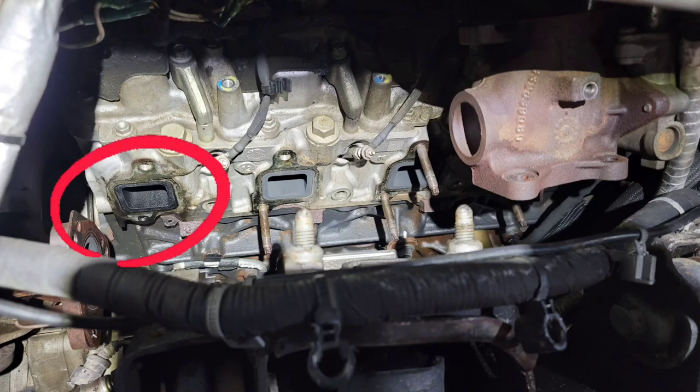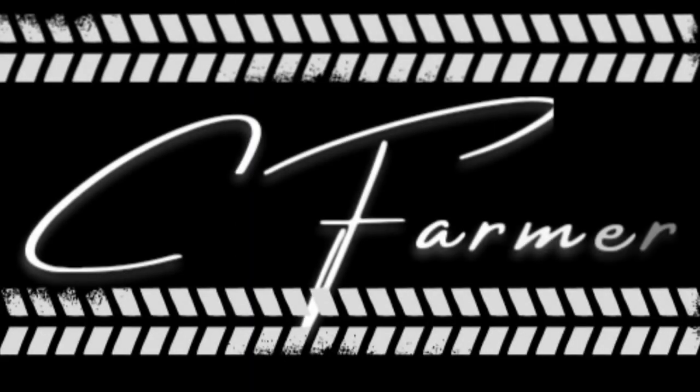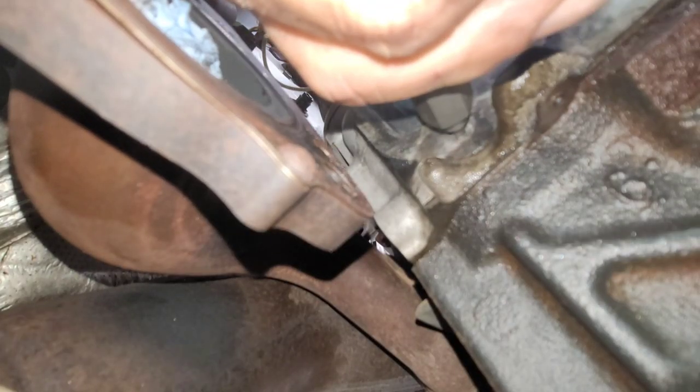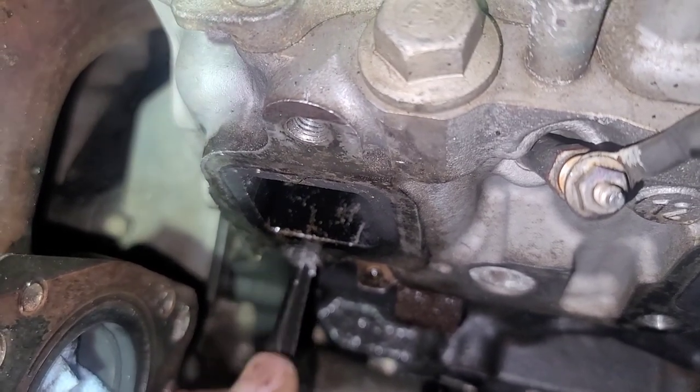The very far back hole, all the way to the left on the bottom — that's where my stud broke. So now I'm going to try to get that out. It's loose. Now if I can just work it out. If you've ever been working on a broke-off bolt or a broke-off stud trying to get it out, you know how happy I am at this point right here.